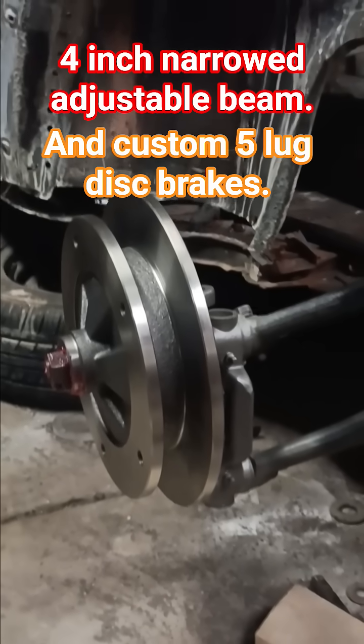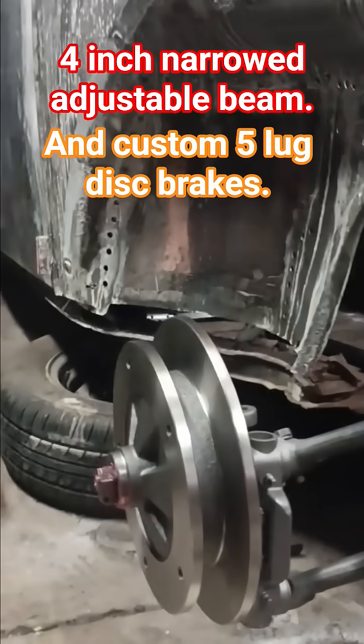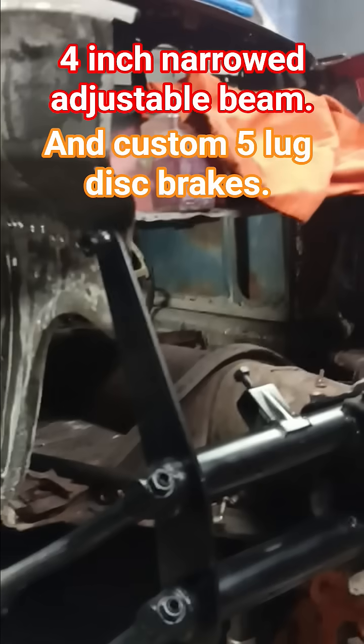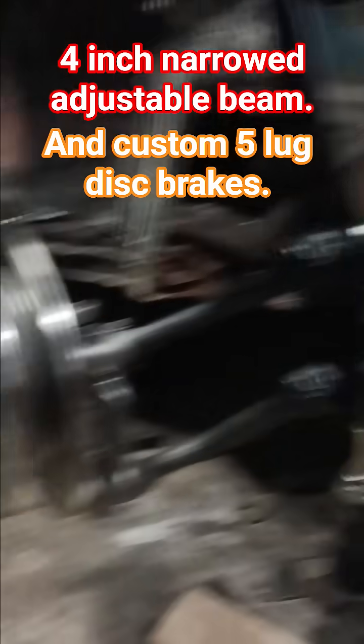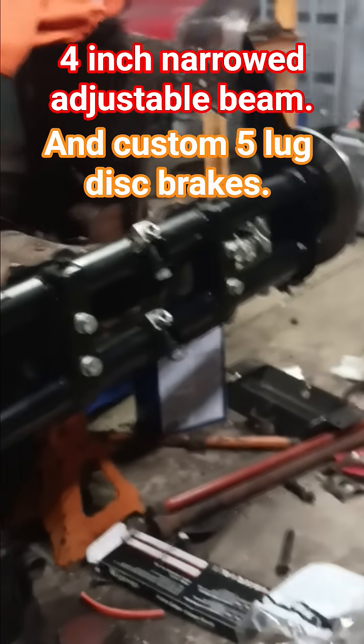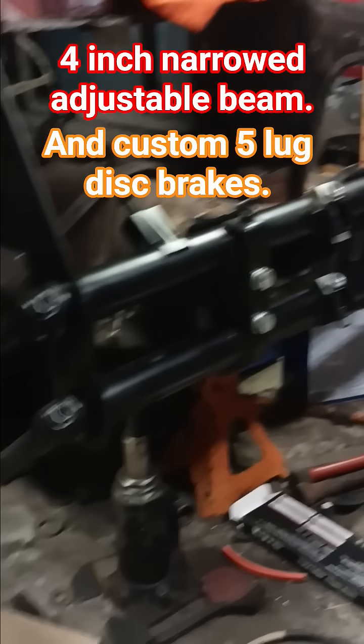Howdy there. I thought I'd show you what I've been working on lately, besides my '62 Volkswagen Bug that needs a lot of work. What I have here is my own designed and built four-inch narrowed link pin front end.